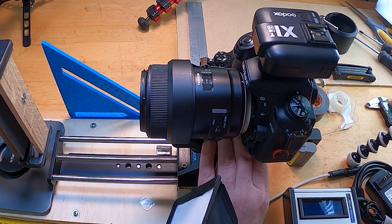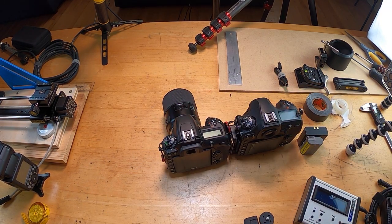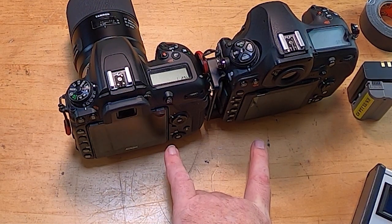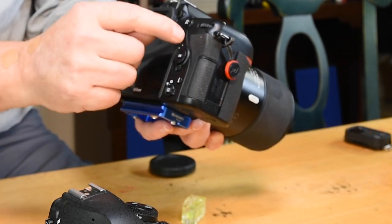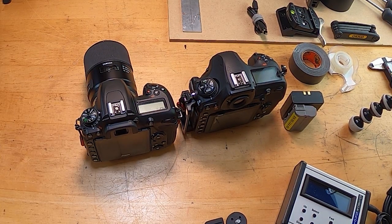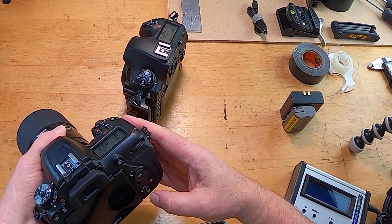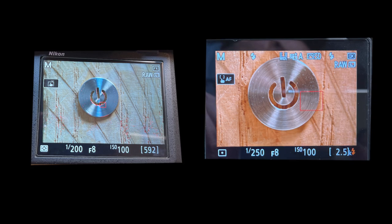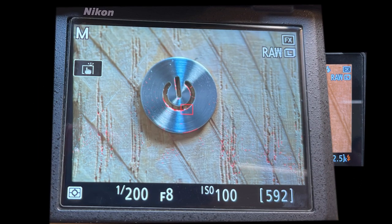I'll put these cameras side by side. The screen sizes on both cameras are identical - they don't look it because one has a frame around it, but when you measure them they're exactly the same: 67 by 50 millimeters. So there's one and there's the other - read them and weep. That is the crop frame camera, and that is the full frame.